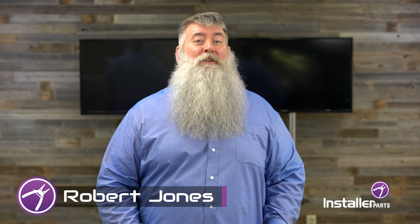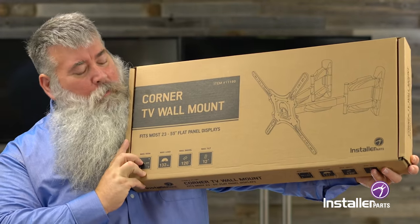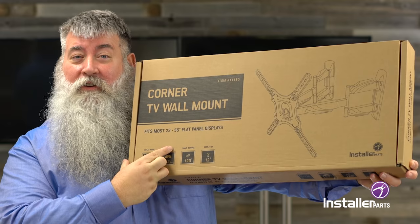Hi everybody, Robert Jones for Installer Parts. Today we're going to talk about the TV Corner Wall Mount for 23 to 55 inch displays.